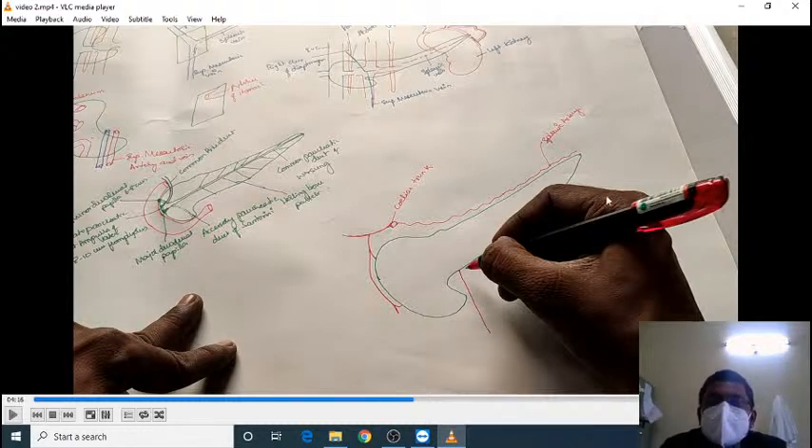Because the spleen is a mobile organ, if the splenic artery were only a straight structure of exact length between the celiac trunk and the spleen, then once the spleen moves away, there would be a risk of rupture of the splenic artery. That is why the splenic artery is kinked in nature — to provide mobility for the spleen.